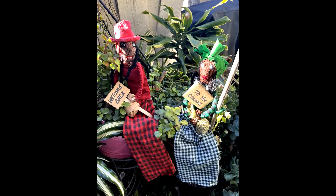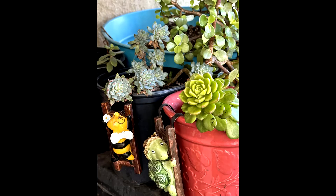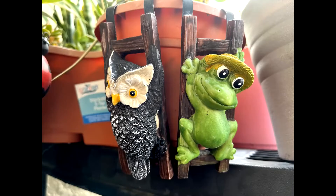Hi Gardening Spirit Boosters, welcome to the channel. I hope that my balcony gardening will inspire you to want to garden too.